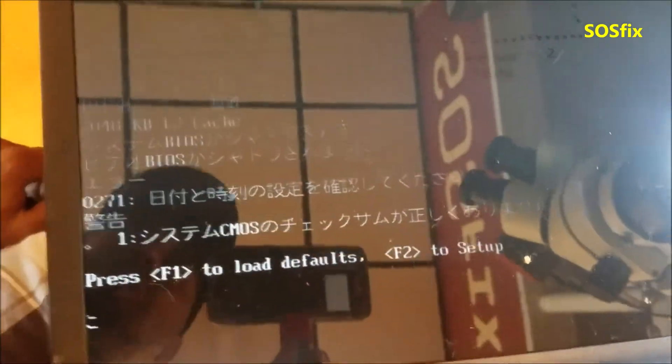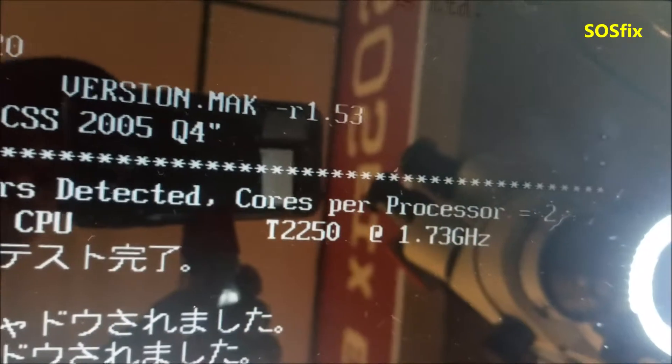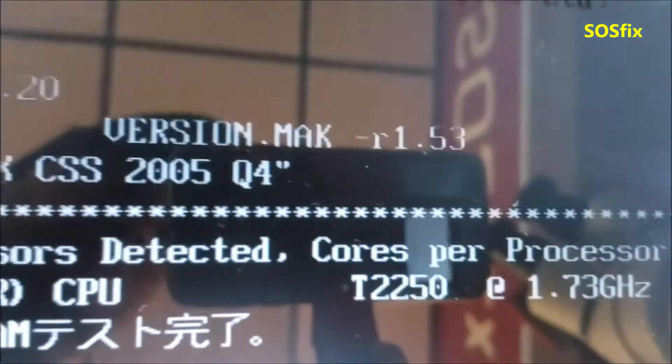It's a dual-core processor — it shows there are two cores running at 1.73 GHz, and that's good enough.